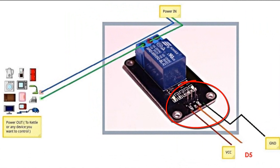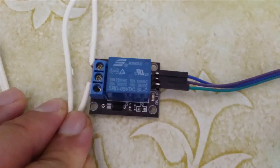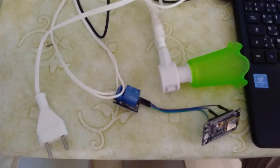For the VCC you can connect it to the VU pin. I chose here to connect the relay to the D5 pin, but you can choose any digital pin. And this is my relay. And this is the overall connectivity.